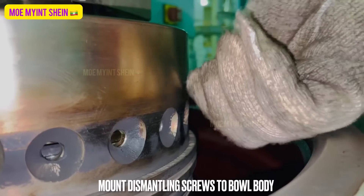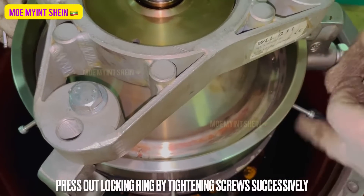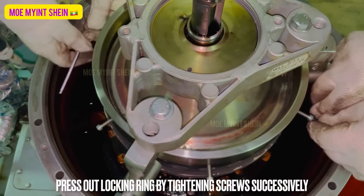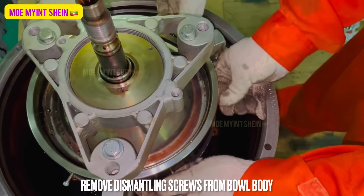Fit the dismantling screws to the bowl body. Press out the locking ring by tightening the screws successively. After then, remove the dismantling screws from the bowl body.